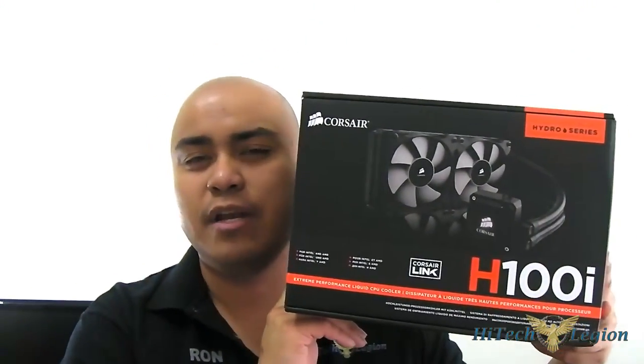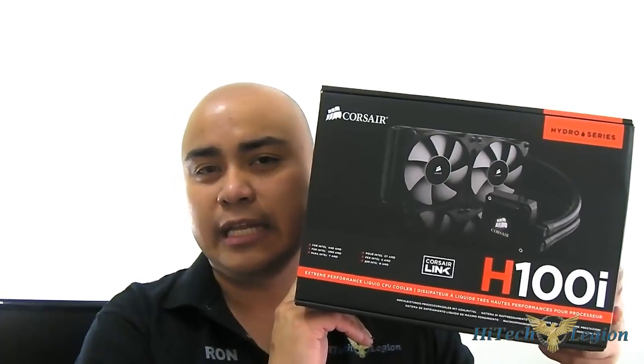Hello everyone, this is Ron from High Tech Legion and this is the Corsair H100i Self-Contained Liquid Cooling Solution.